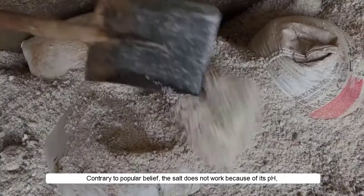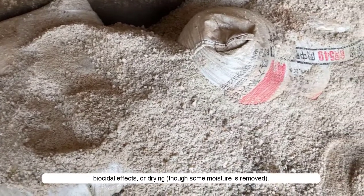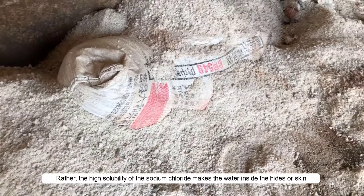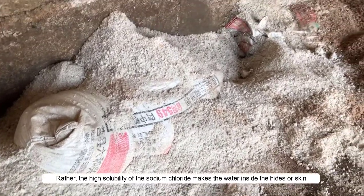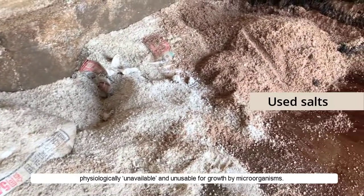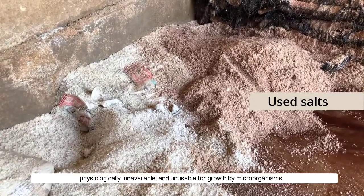Contrary to popular belief, the salt does not work because of its pH, biocidal effects, or drying, though some moisture is removed. Rather, the high solubility of the sodium chloride makes the water inside the hides or skins physiologically unavailable and unusable for growth by microorganisms.